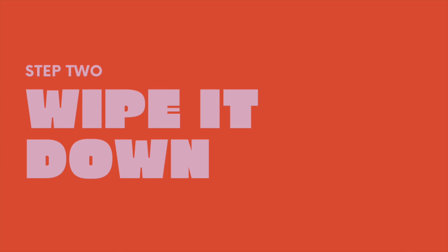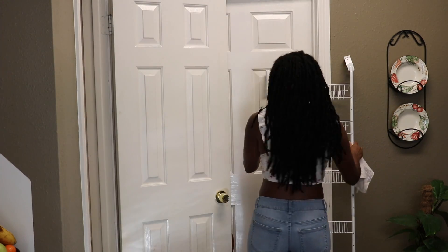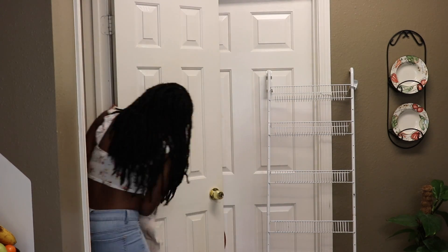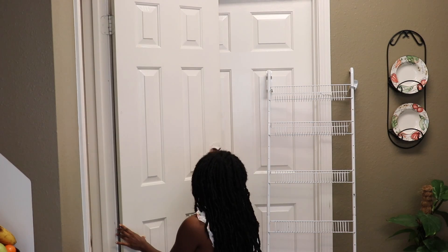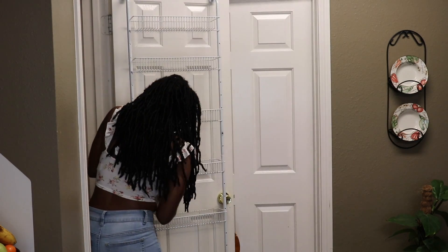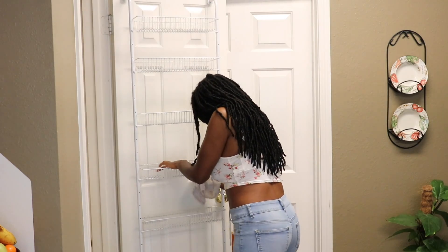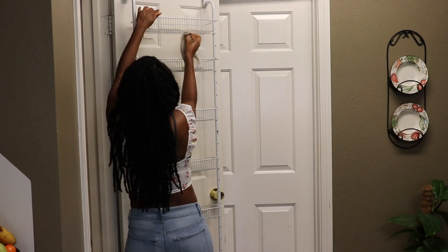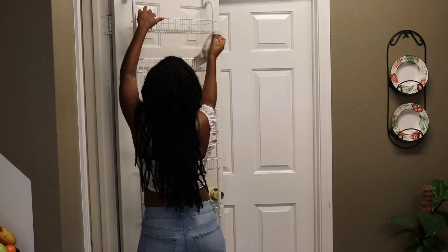Next, you want to wipe it down. I went ahead and took the rack off so I could get to the door, because there was a little food splatter there I wanted to clean off. You also want to make sure you're getting the food gunk off the actual storage rack — different products left there leave a residue. There's no point in organizing if we're putting things on top of gunk. Just get some water and bleach or whatever cleaning supply you have and wipe it down good.